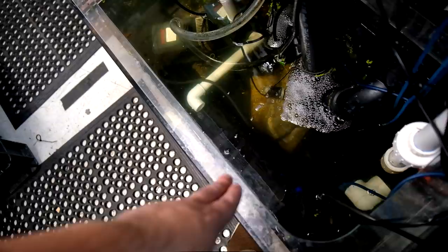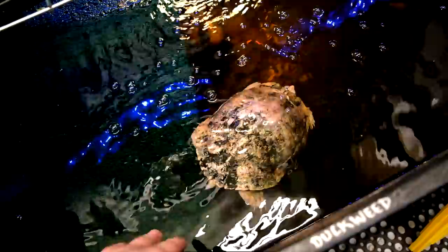Let's check on Pineapple - the albino red-eared slider turtle. Look at all that turtle poop at the bottom! Gotta do a water change. I mean, it is turtle poop, but it's not like a bad thing.